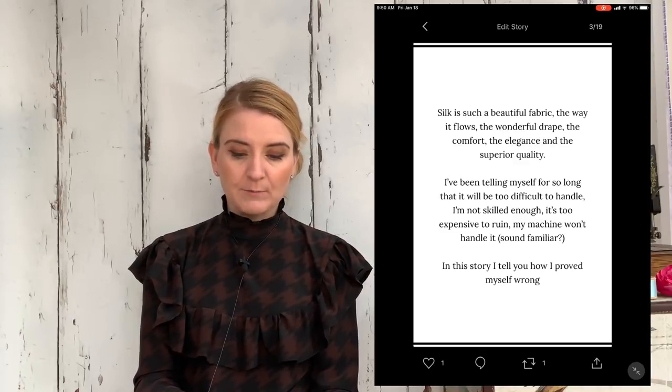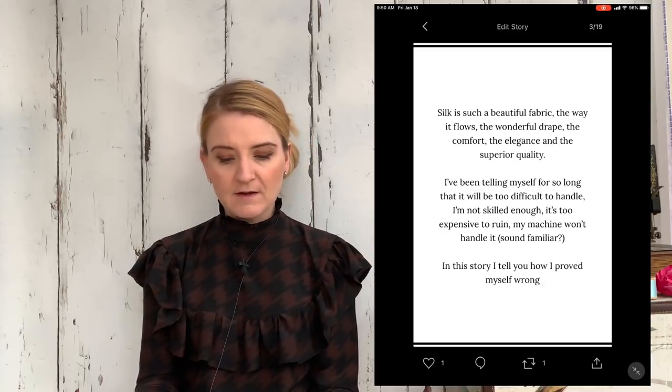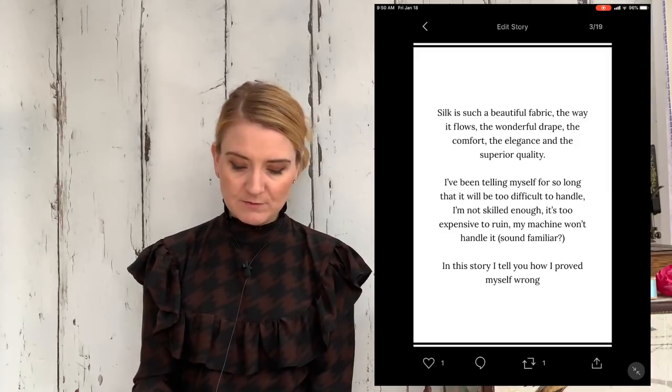I've been telling myself for so long that it'll be too difficult to handle, that I'm not skilled enough, that it's too expensive to ruin, that my machine won't handle it — all those things that spin around in your head which stop you from doing something.